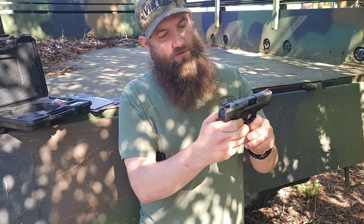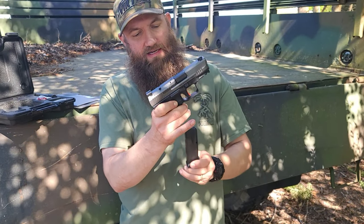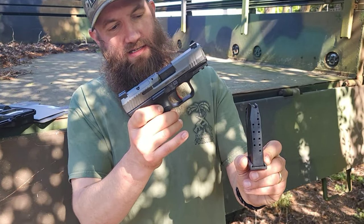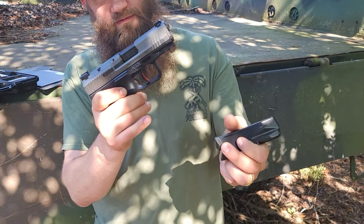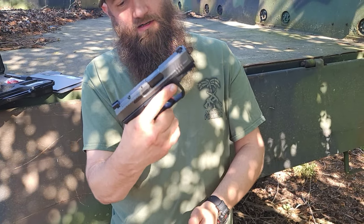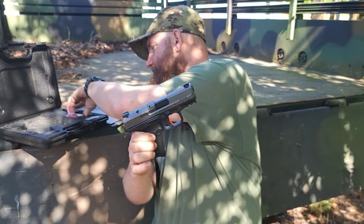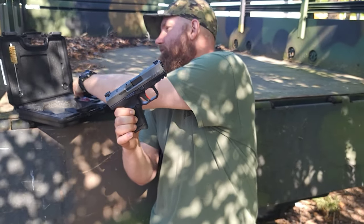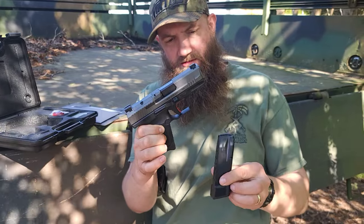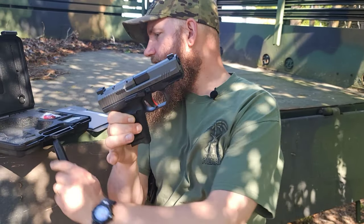It also has a really nice textured grip, and the magazine here is a 12-round magazine with a floor plate that gives you a little bit of extra grip for guys with larger hands, so you can get your whole hand on this gun. It also comes with an extended magazine — this is a 15-round mag, like a Glock 19.